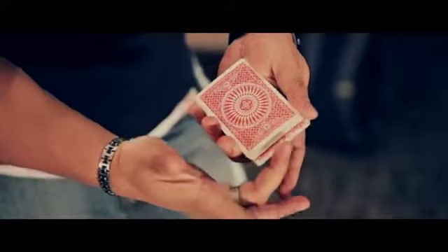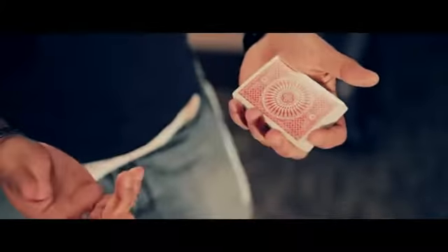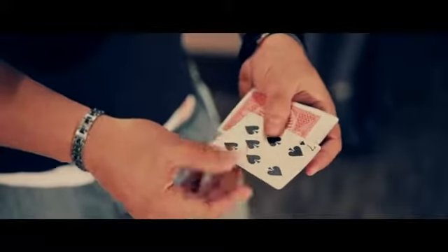I take the seven of spades, push it into the center, and then that action is now controlled to the top of the deck. And that's the Shinobi Control.